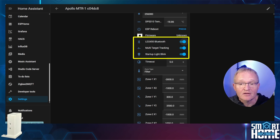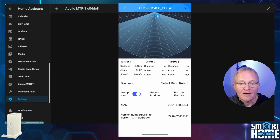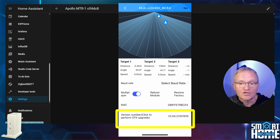Links for the HLK radar tool are in the description. Open the tool and select the MTR-1, shown as a device starting with HLK-LD2450. You'll now see readings for three positional targets, each with a distance from the sensor, an angle from perpendicular measured as plus or minus, and a speed of movement in meters per second, plus various other options — leave these as default. The main reason for using this app, beyond viewing tracking details, is to upgrade the firmware, as this cannot be done through Home Assistant. Navigate to the version number at the bottom of the screen to do so. This will become important later in the video.